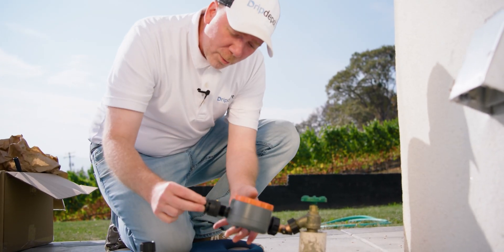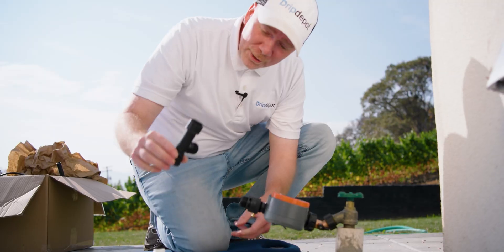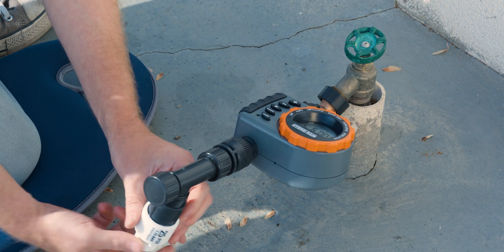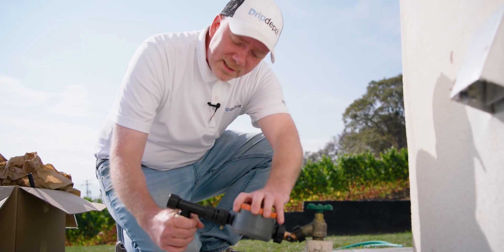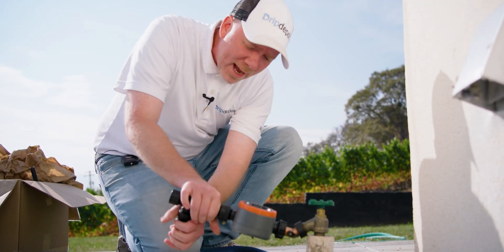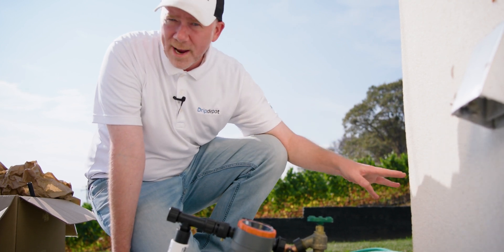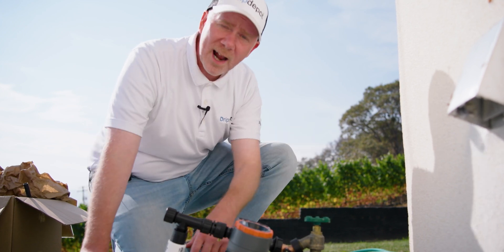Now we're placing on our backflow preventer. Next up is our filter to protect all downstream components from debris. Now our pressure regulator, to regulate all downstream pressure to 25 PSI. I went with 25 PSI because that's what the drip line is rated for optimally — it can handle between 12 and 50 PSI and put out even watering. If we tried to run it at 80 PSI, we could experience the emitters putting out way more water than they should, potentially even spraying instead of dripping. The tubing might blow off the fittings, or it could even cause damage to the tubing or fittings.